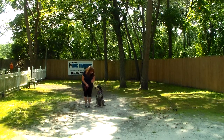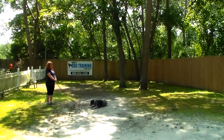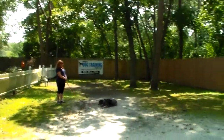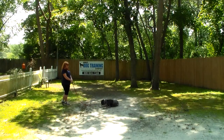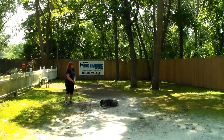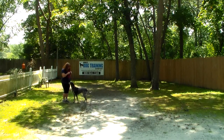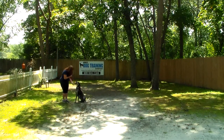Nice automatic sit. Brandy's going to show you that down one more time from heel position. The only time we want to use Storm's name in training is when we're calling her or heeling with her. All the other commands are just the one-word command. Brandy calls her out of that one more time — very nice automatic sit.